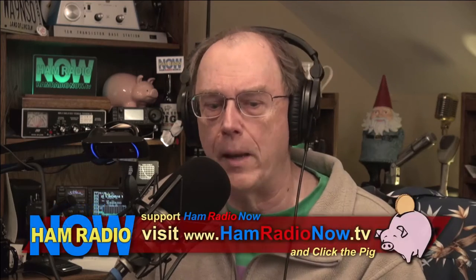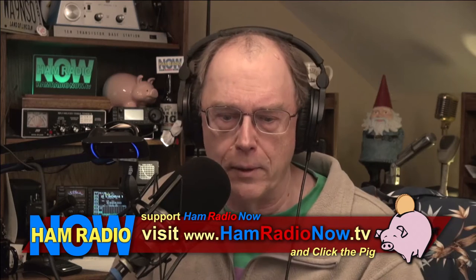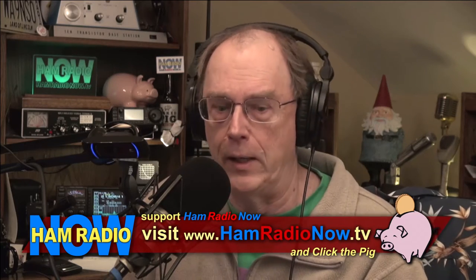Echo sounding the ionosphere — don't you have to be NASA or something to do that? Well, it turns out no, not if you know what you're doing and you can assemble the relatively modest hardware that Tom did. After I make my usual pitch for you to stop by hamradionow.tv and click the pig — no Kickstarter this year, we tried but missed the goal — back to DCC 2015 in Chicago, here is Steve to introduce Tom.